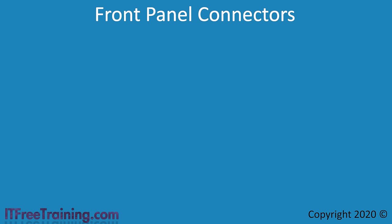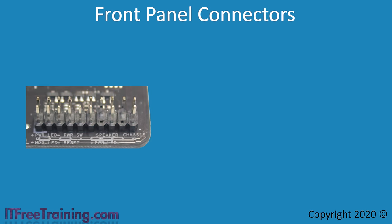The next connectors I will look at are the front panel connectors, which connect the computer's lights and buttons to the motherboard. On many motherboards, you will find a header with all these connectors in one place, though they don't need to be. To find out what goes where, it will generally be written on the motherboard or in the manual. Every motherboard manufacturer is free to arrange these connectors differently. On this particular motherboard, the first two pins are for the power LED. A LED, or light emitting diode, is essentially like a light bulb — but unlike a light bulb, if you get the positive and negative wires the wrong way, the LED will not work. If you connect anything up wrongly on the front panel connector, you won't break anything — it just won't work.